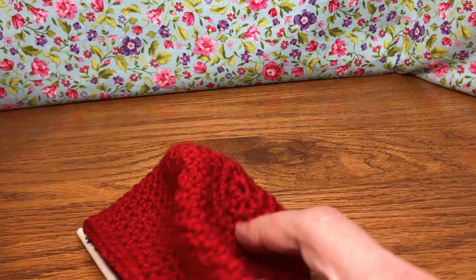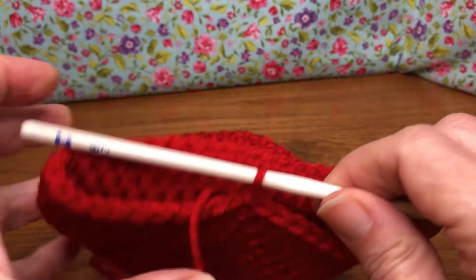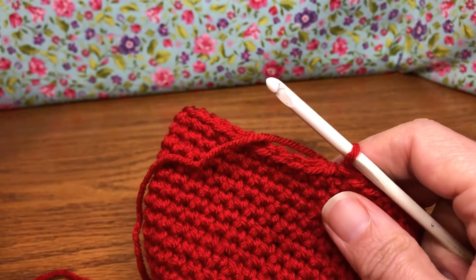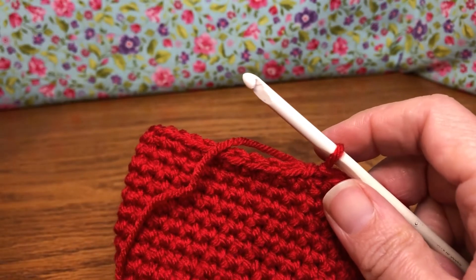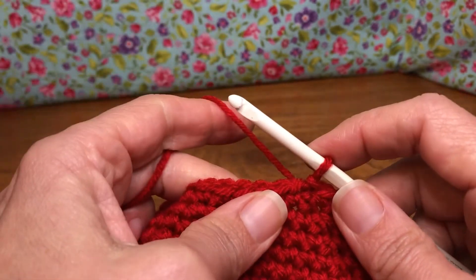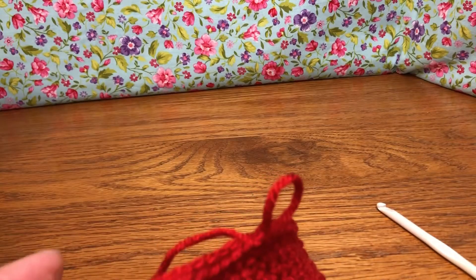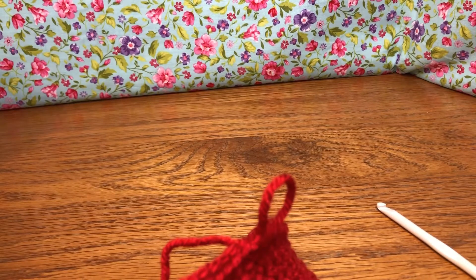Hello crochet friends, welcome back! We're working on our snowman in a mug. I have completed the mug through round 19, and hopefully you have also. At the end of each round with the mug we did a chain one, but this last round don't do a chain one — just pull up your loop. You joined it in and just pull up your loop. We're gonna cut off our yarn here and then knot it off because we're gonna change our color today.